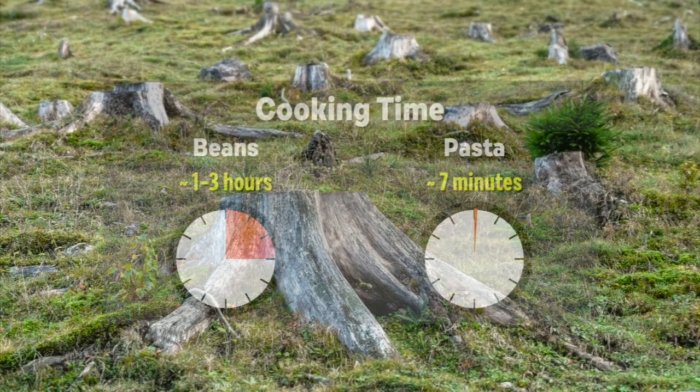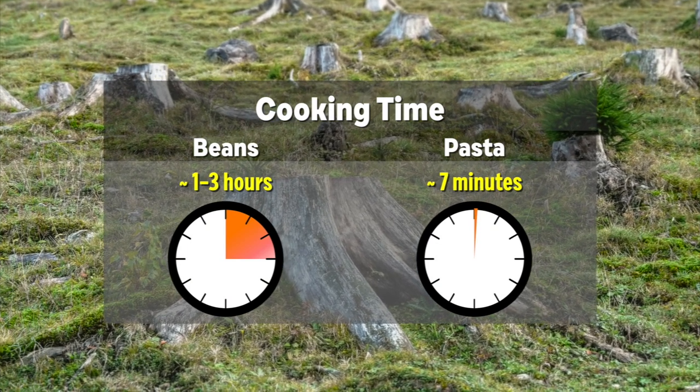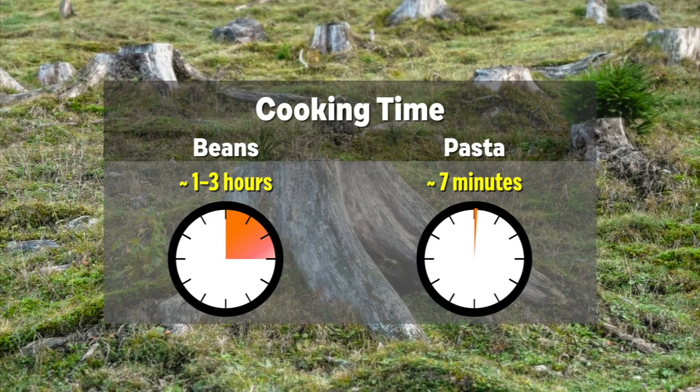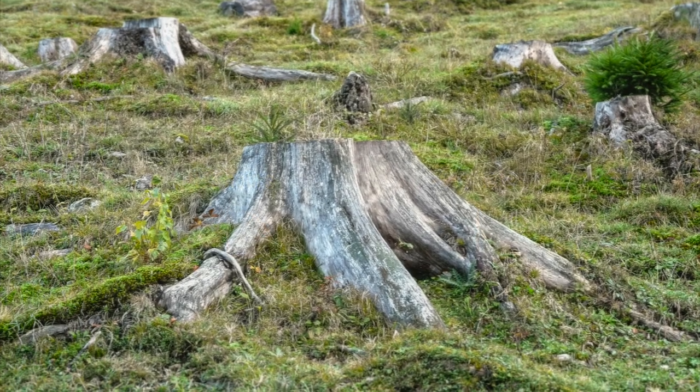Growing demand for cooking wood and charcoal is a major factor in deforestation. Leaf-enriched pasta cooks very quickly, about 7 minutes in boiling water, compared to beans that usually cook for 1 to 3 hours. This could reduce the need for cooking fuel and lessen some health and environmental problems.